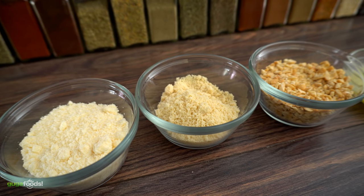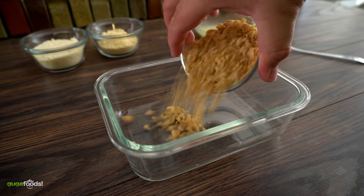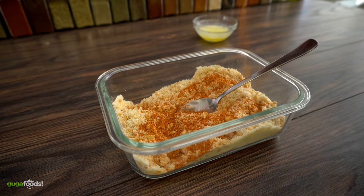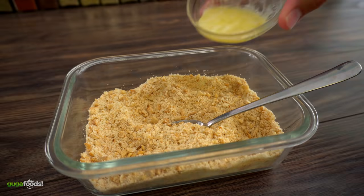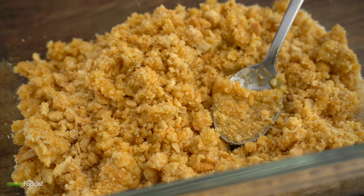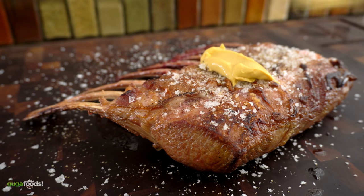Here are all the ingredients I'm going to be using for the crust — exact amounts are in the description down below. We start off with crushed cashews, parmesan cheese, almond flour, and cajun seasoning. Mix it well, add some melted butter, finish it off with olive oil and your crust is done. To ensure that the crust will stick, I am coating the lamb with Dijon mustard.